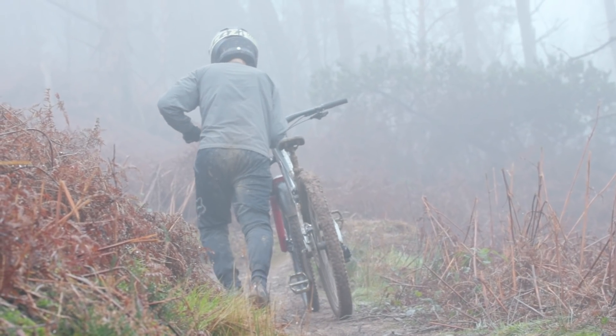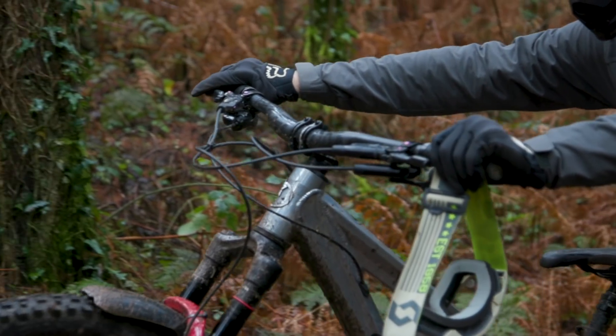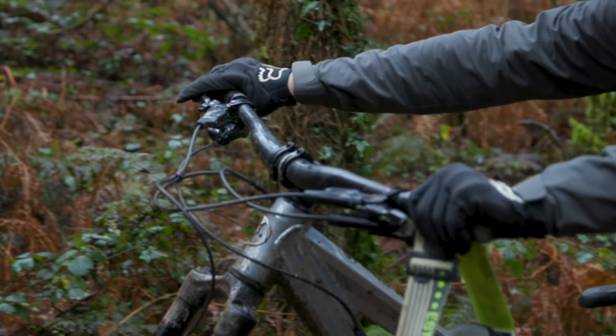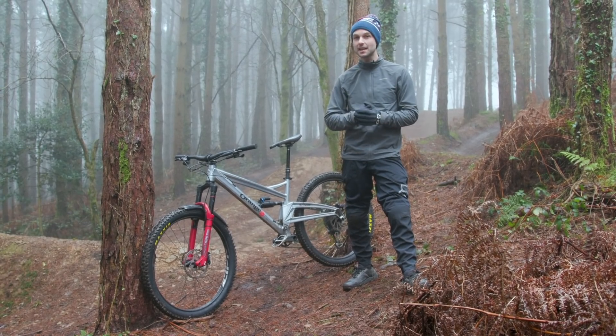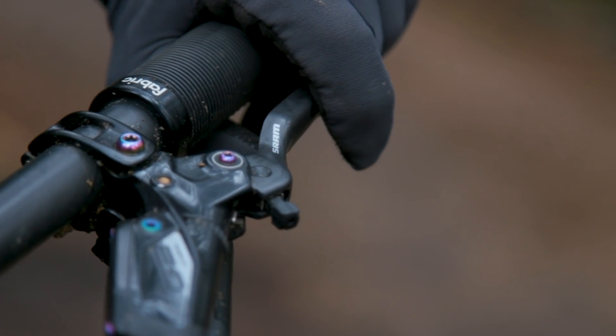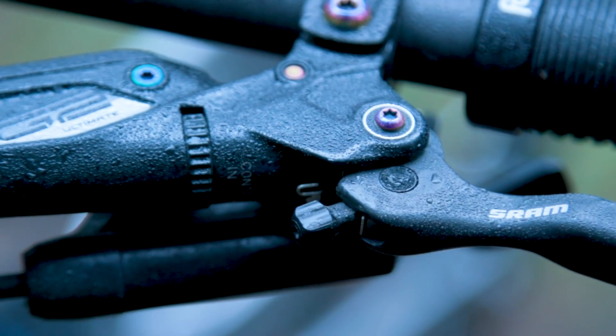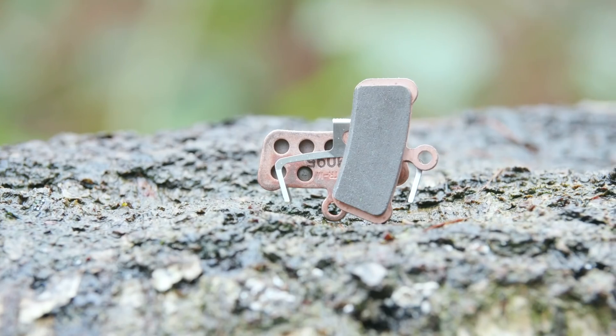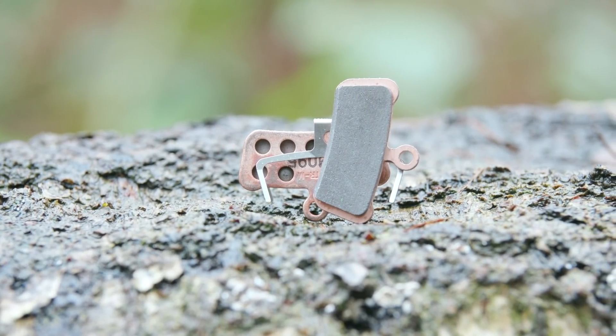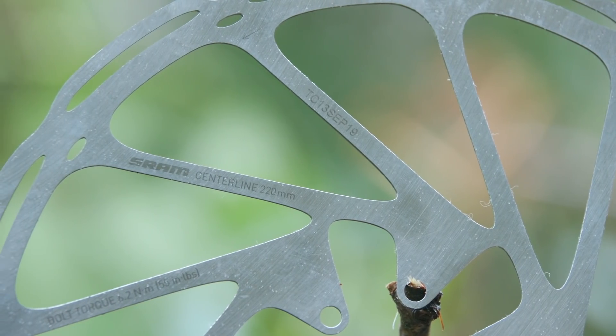There are plenty of things you can do to get your existing set of brakes set up and working perfectly. There are also things you should consider if you're looking to buy a new set of brakes to get the perfect ones for the sort of riding you do. I'm going to be running through the things you need to consider if you're going to be buying a pair of SRAM brakes or already own a set and want to get the most out of them.